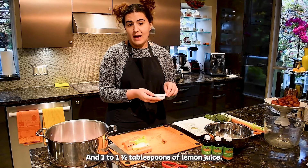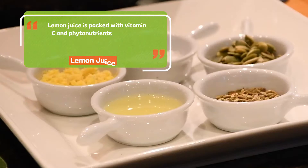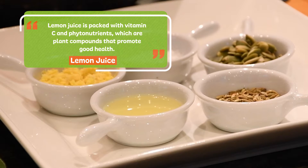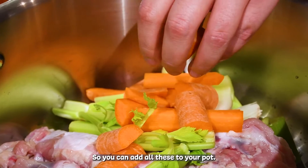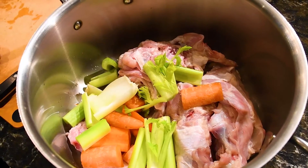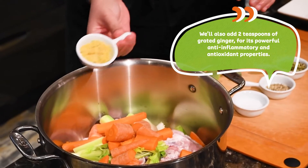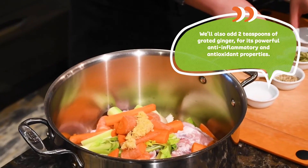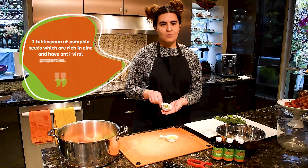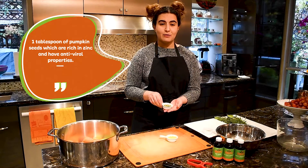And one to one-and-a-half tablespoons of lemon juice. Lemon juice is packed with vitamin C and phytonutrients, which are plant compounds that promote good health. So you can add all these to your pot. We'll also add two teaspoons of grated ginger for its powerful anti-inflammatory and antioxidant properties. One tablespoon of pumpkin seeds, which are rich in zinc and have antiviral properties.